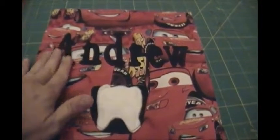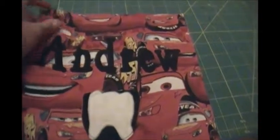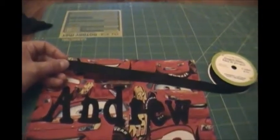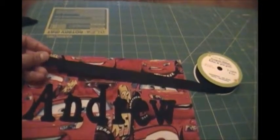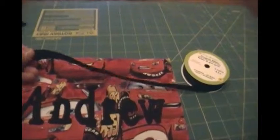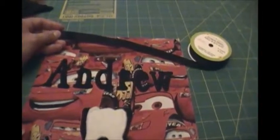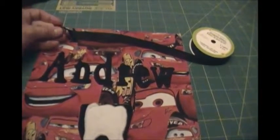Now the appliqué has been ironed on and the pocket is attached. Grab your ribbon — how much you need will depend on where you're going to be hanging this. You'll want to either cut one long strip or two small strips. Even with two small strips you can still tie it and hang it on a door, which is what I'm going to do, since I'm not quite sure where we'll be putting this pillow. That gives us flexibility to tie it wherever we need.